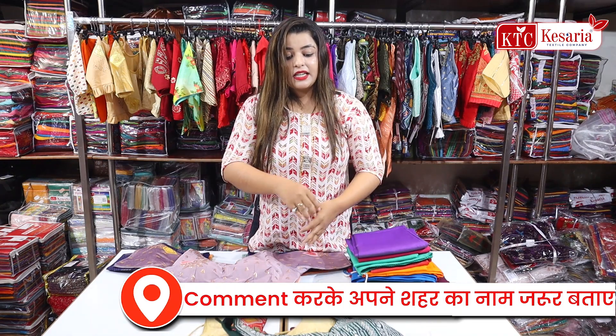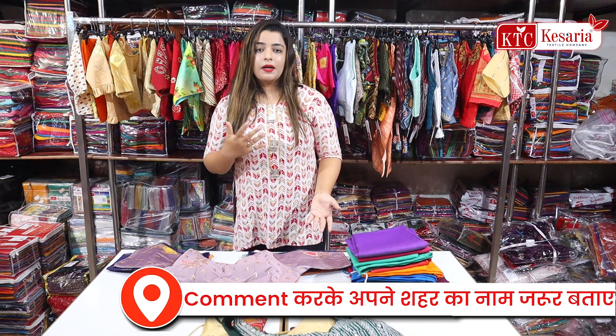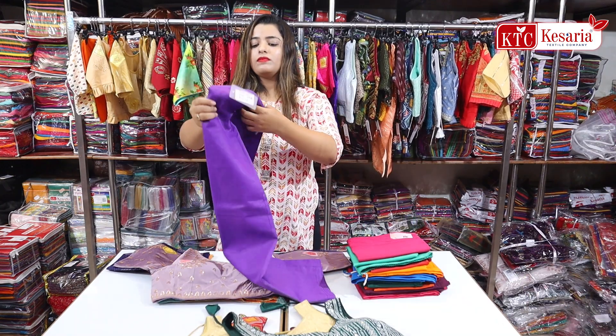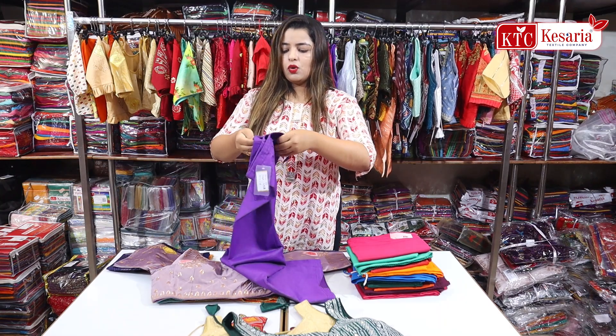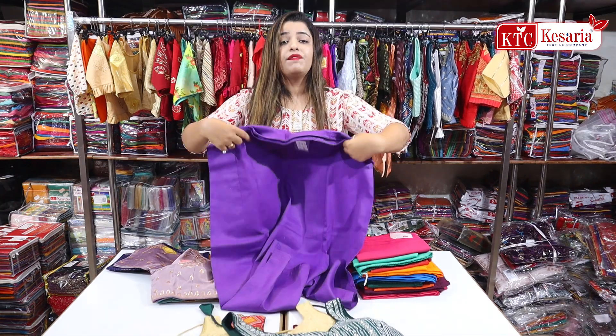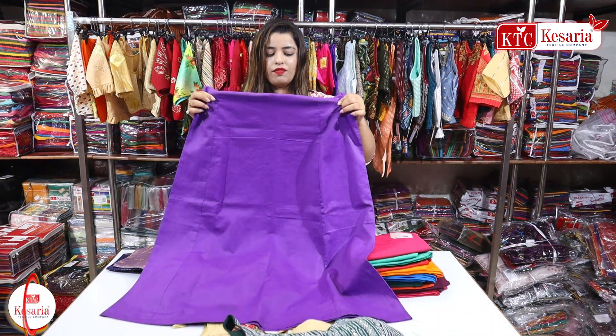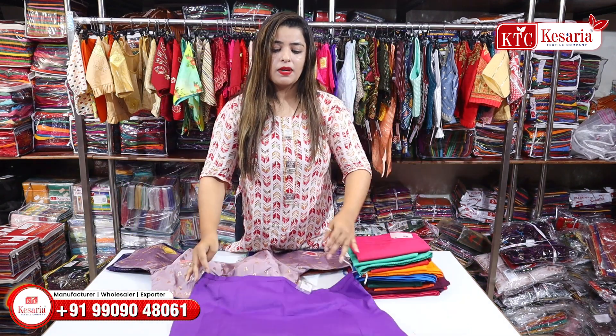If you want to see more collections or have different demands, you can say it in the comments section. If you want to talk about petticoat, petticoat's starting prices are 55 rupees. It is going to be a very premium and very soft fabric.